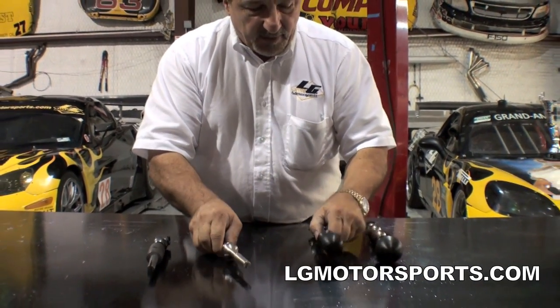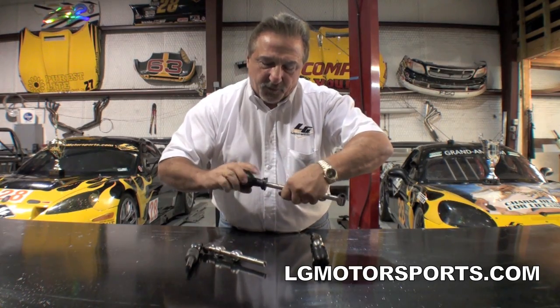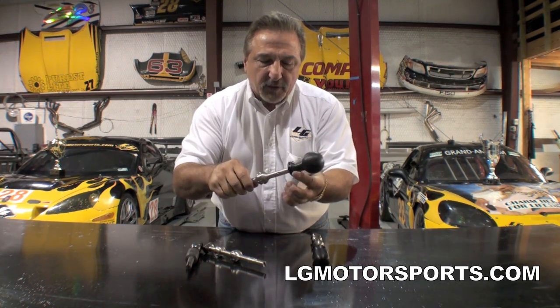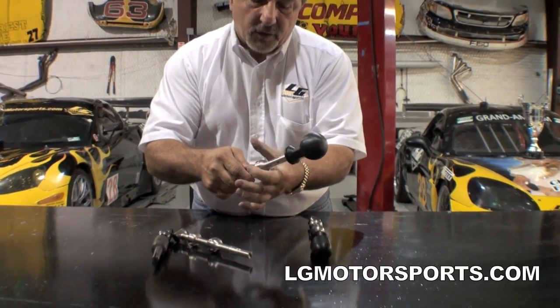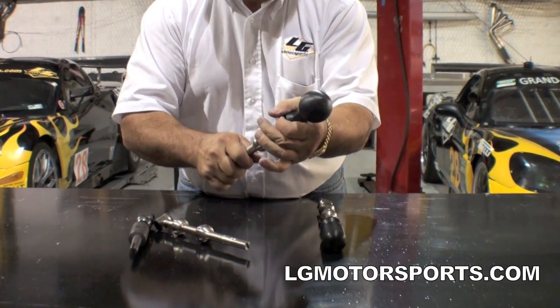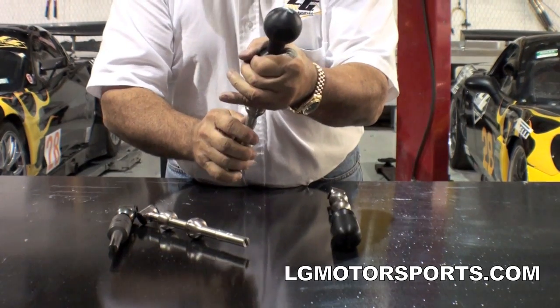Now, if you want a round ball, you can put this one on. This is threaded, so you can put any threaded ball on there. But the way we built our Delrin shift knob, this also clips right into your stock leather boot, comes up, clips right in here, and it gives you the round shift knob.